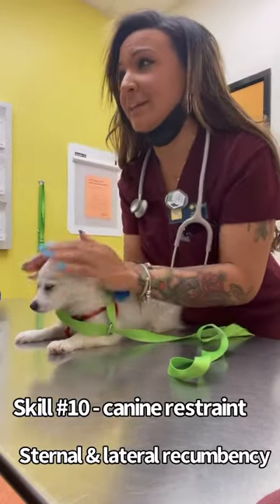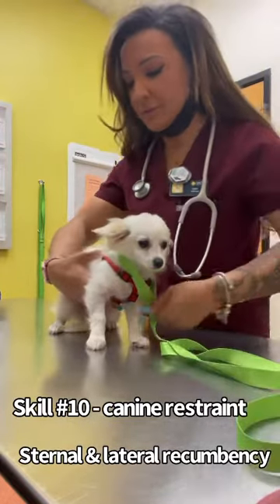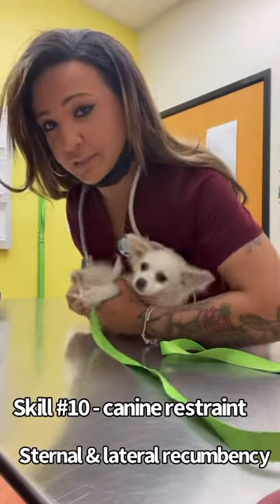And then next, before we get our blood draw, I'm just going to do a lateral restraint. So I'm going to lift from the bottom, kind of brace his back alongside of me, flip him over on his side.